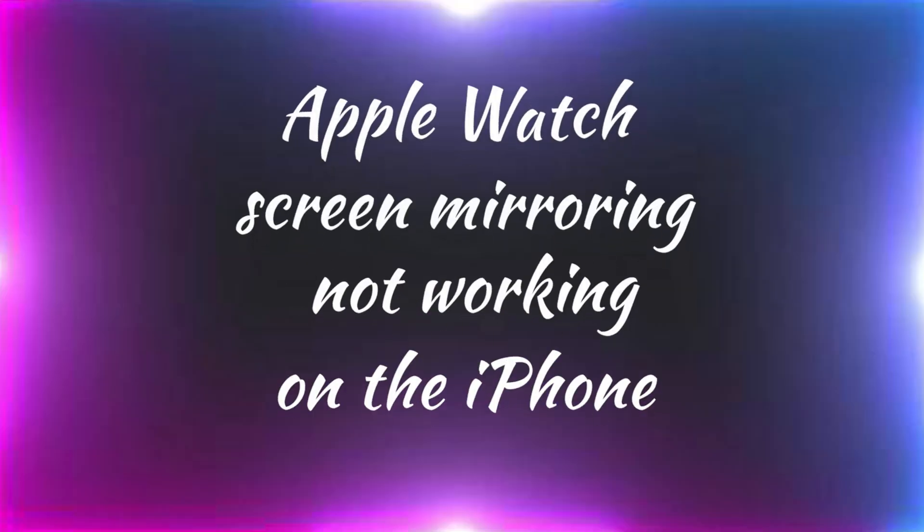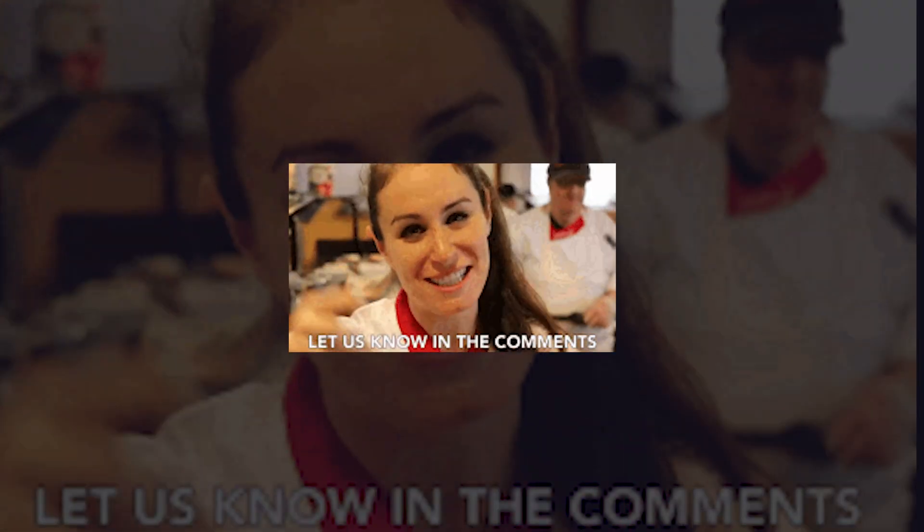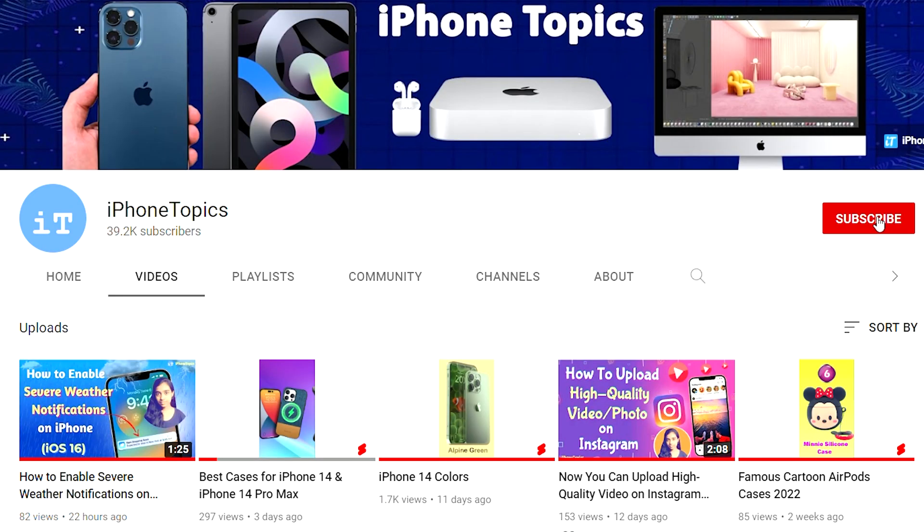That's it. This is the way to fix your Apple Watch screen mirroring not working on the iPhone. If I find any other solution to this issue, I will keep updating in the comment section, so check it out below. Thank you for watching and don't forget to subscribe to the iPhoneTropics YouTube channel.